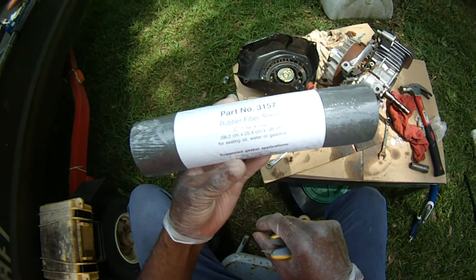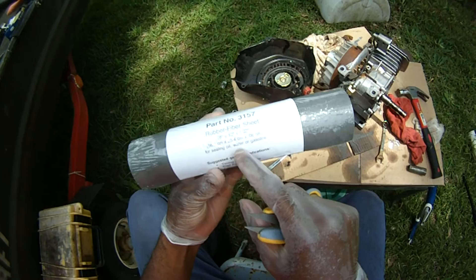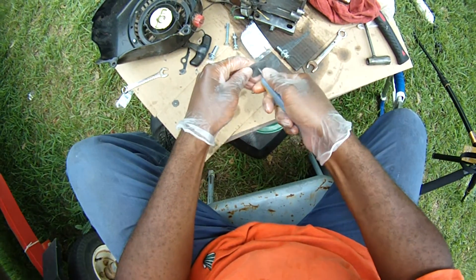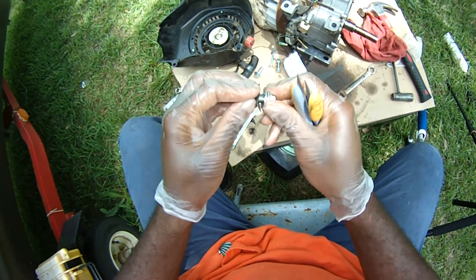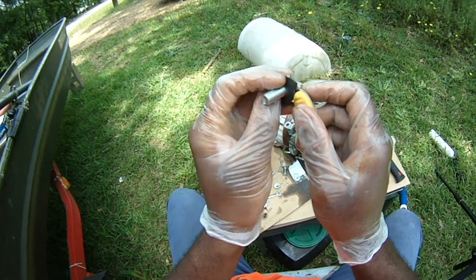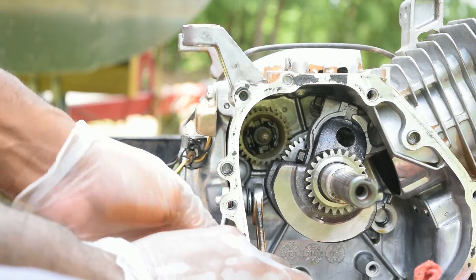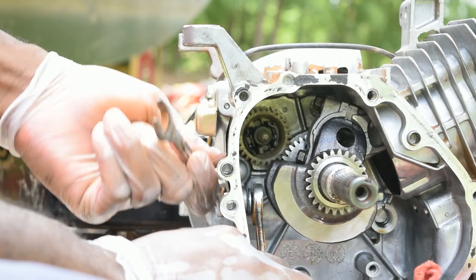This is gasket material — you can get it from the auto parts store. It's good for sealing oil, water, and gasoline. Now you want to get it all snug up if you do the oil sensor.